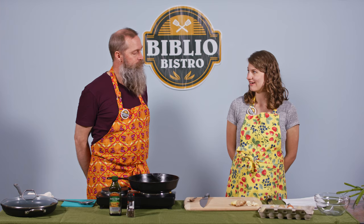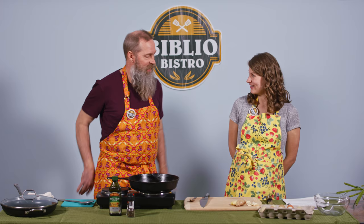So if you're trying to eat seasonally and locally, this would be a good late spring, early summer recipe, depending. Absolutely. Should we get started? Let's do it.